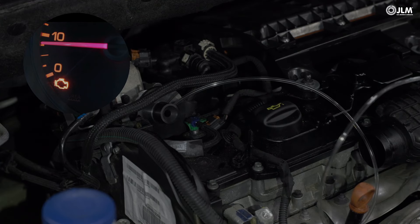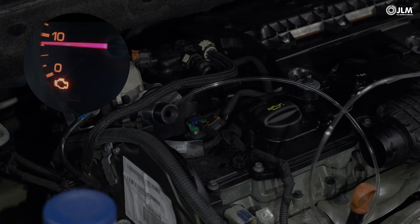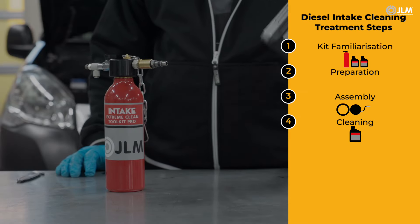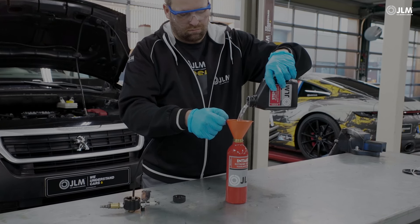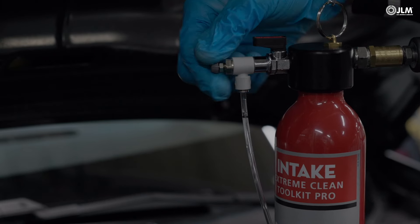Engine vacuum will hold it in position. You may have to remove the EGR vacuum supply pipe if one is fitted. The process commences with shaking and pouring the Step 1 cleaning fluid into the kit's pot before tightening it into the gun body. Getting the flow rate correct is essential, and this is controlled by a variable valve.